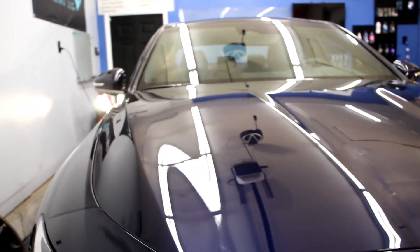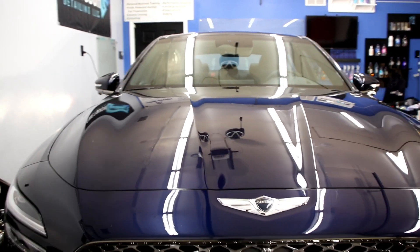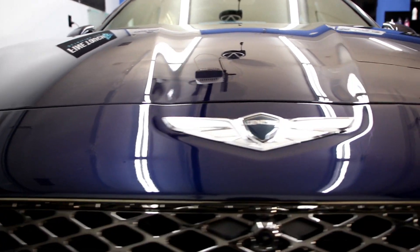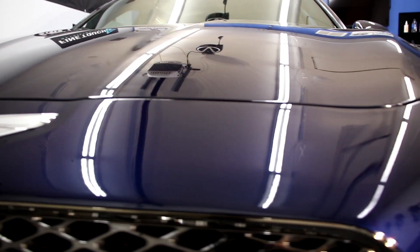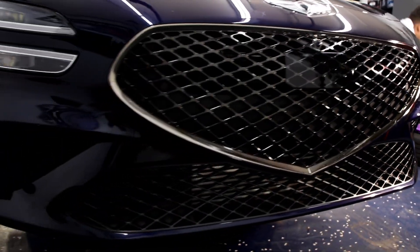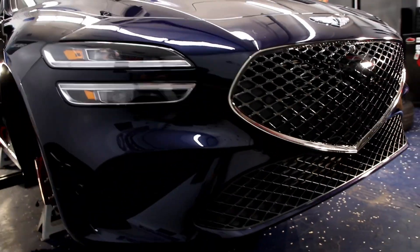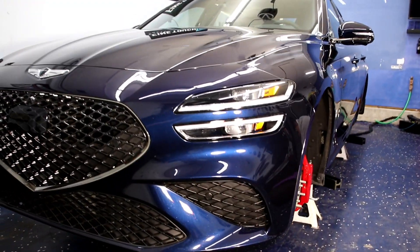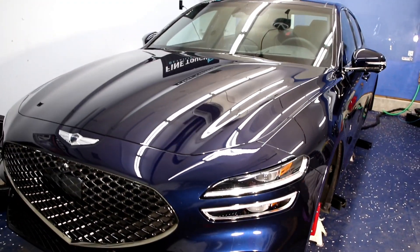The application included the entire paint, all trim work, and the glass — with two coats of each product, leaving additional time between each coating so we get a good thick layer throughout the entirety of the vehicle. After that, this was the final result, and we were really happy with it.